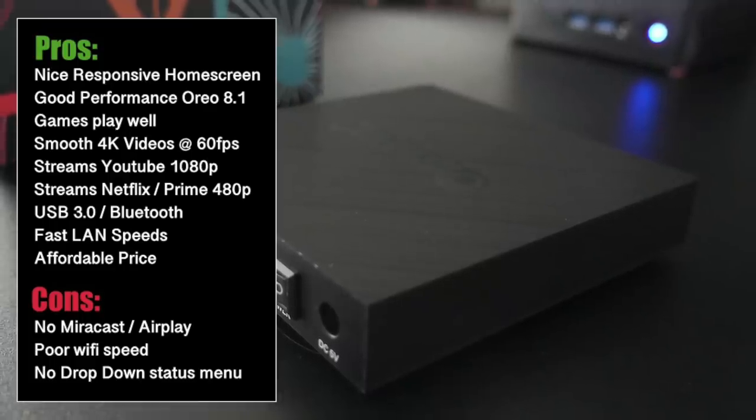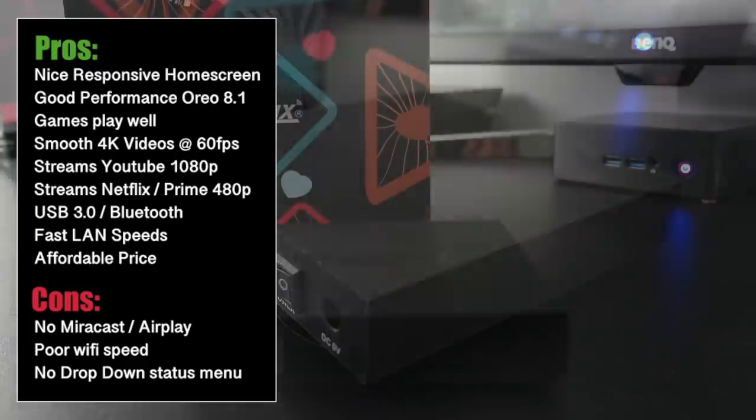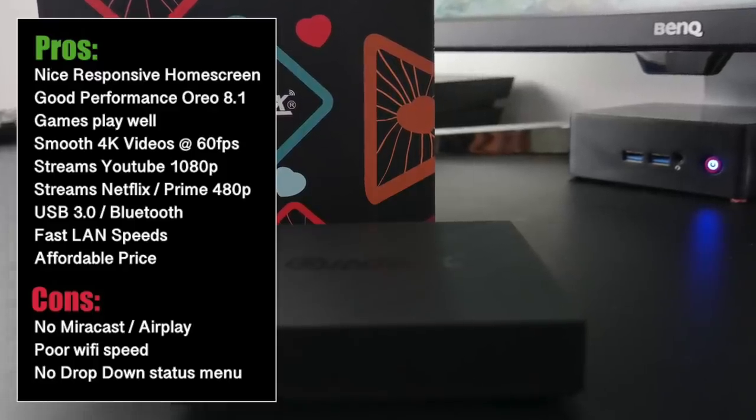Now onto the cons — there was no screen mirroring option and no drop-down status bar either. Furthermore, I was not able to achieve my top Wi-Fi speeds, but still managed to watch Netflix and YouTube videos with no buffering issues.